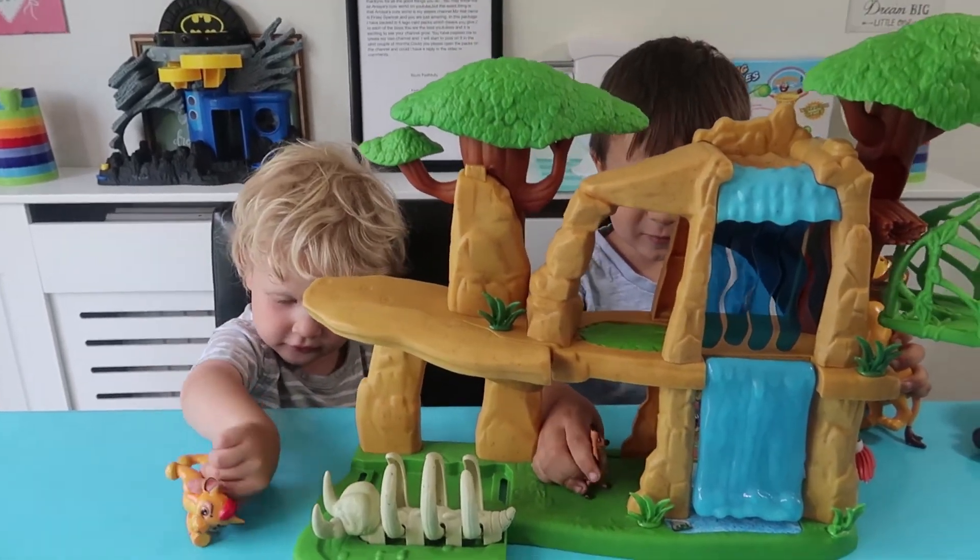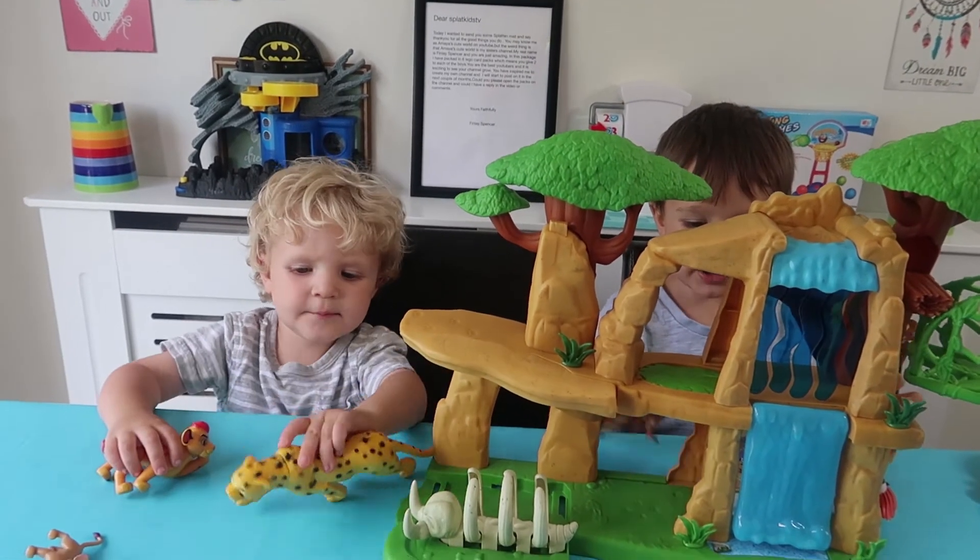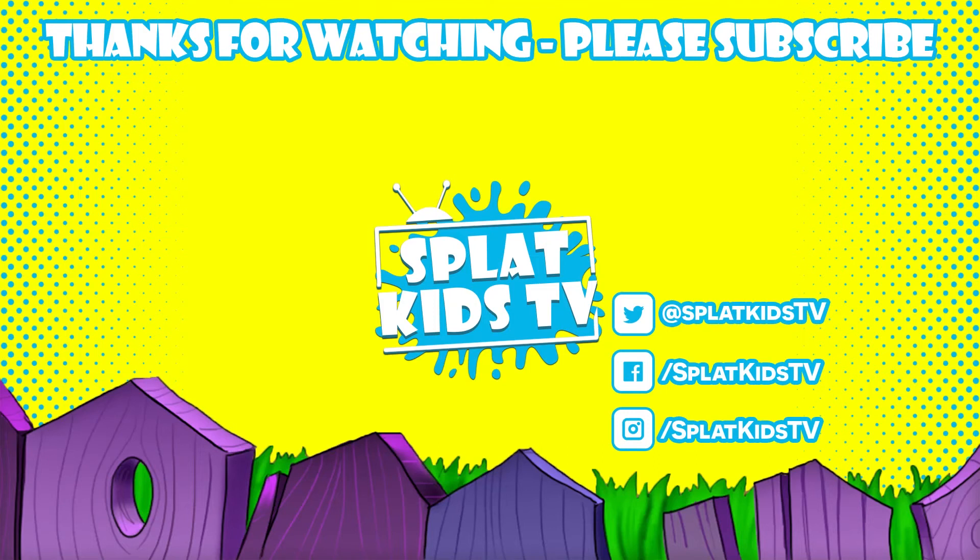Right boys, I think we should leave it there for the Splat fans. Do you want to say goodbye? Bye! Bye guys, thanks for watching. Bye.